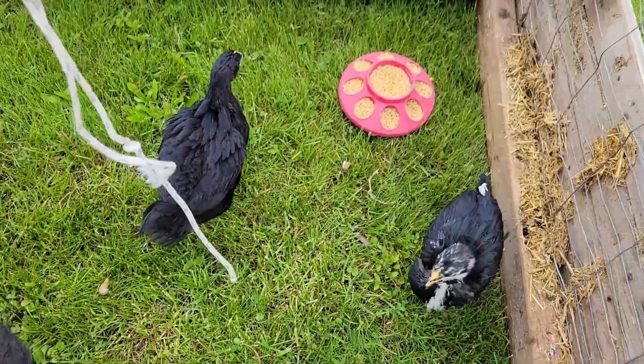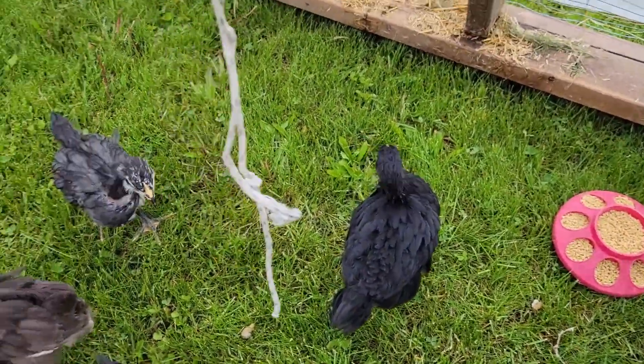The last chick. All six of them are now inside.